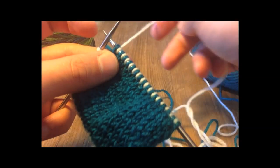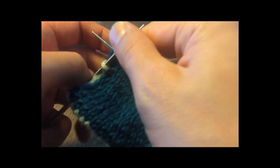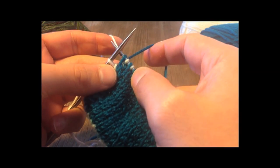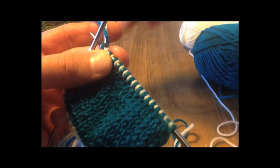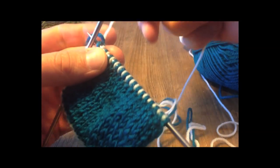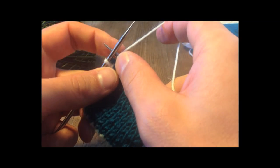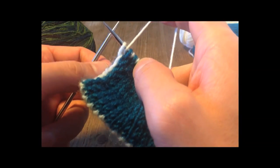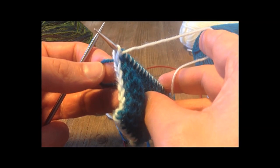Let me show you that again. I've got the blue yarn in my right and the white yarn in my left. Having slipped that first stitch, I lay the blue over the white, and then bring the white yarn over the top of the blue, forward between the needles, and then slip that last stitch. This gives us one yarn sticking out of each side of the work.